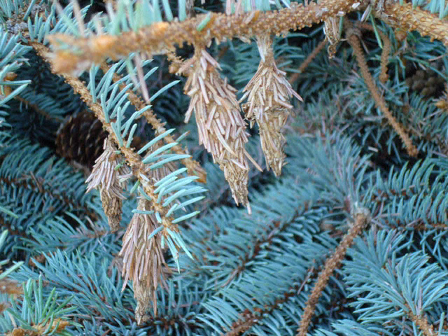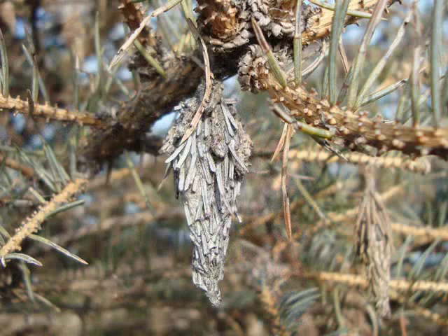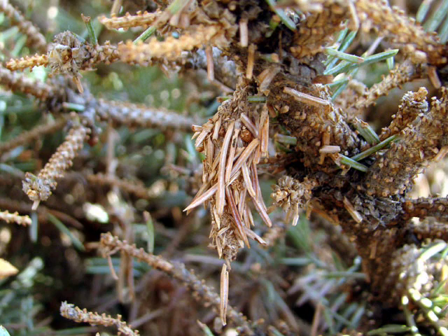It's important to inspect your landscape for bagworms. Mature bagworms are small, only one to two inches long. The bags are covered with dead material and tightly attached to twigs. The camouflaged bags can be hard to see on host plants.